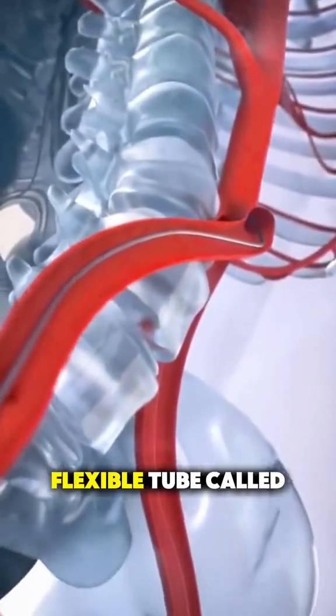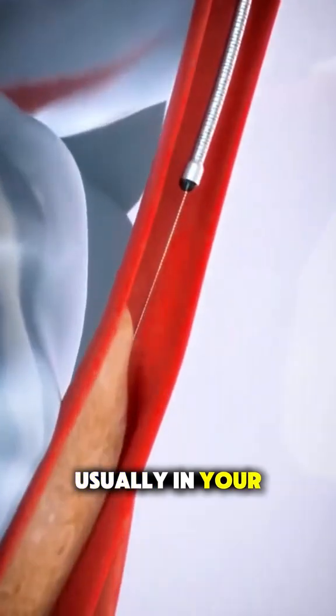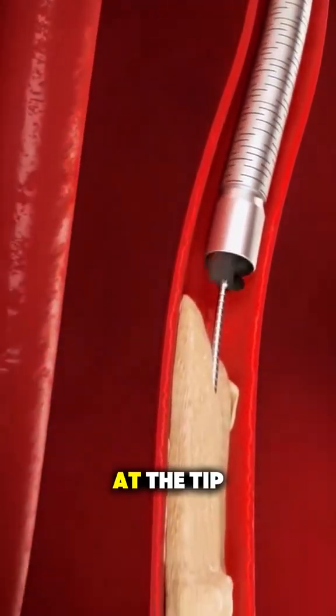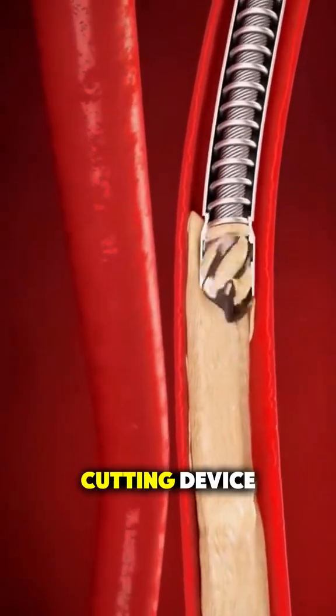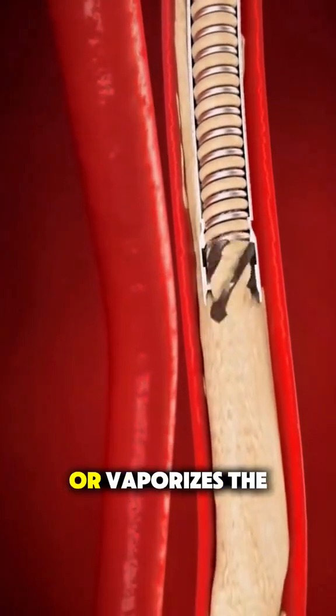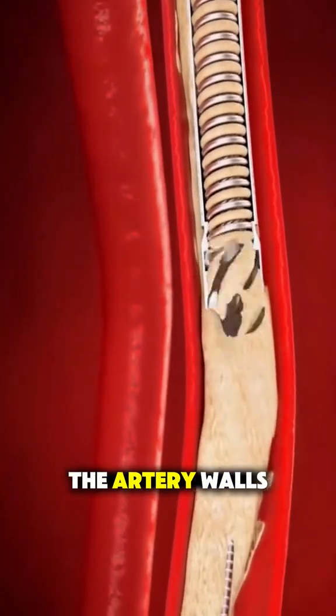In an atherectomy, the doctor inserts a thin, flexible tube called a catheter into a blood vessel, usually in your groin or arm, and guides it to the blocked area. At the tip of the catheter is a tiny cutting device, laser, or spinning blade that carefully shaves or vaporizes the plaque away from the artery walls.